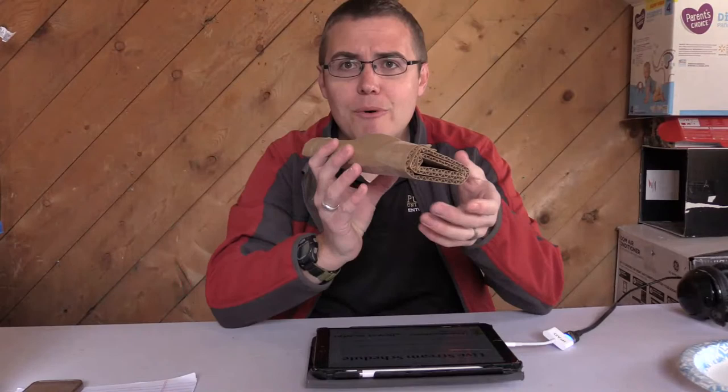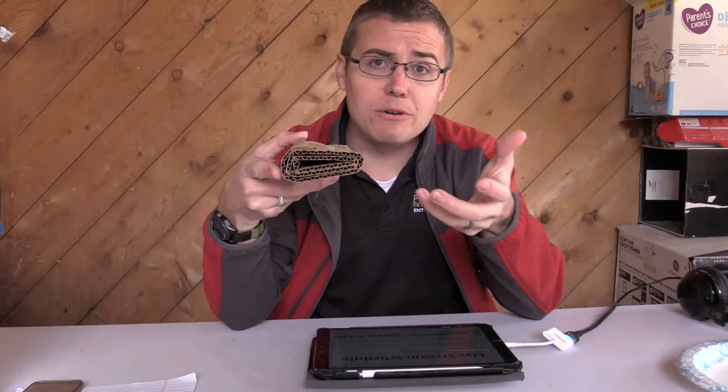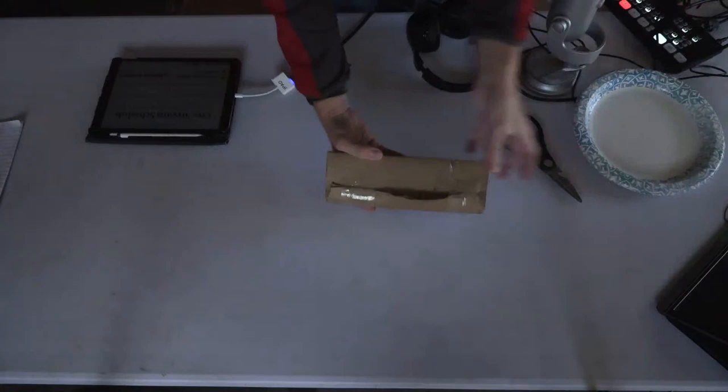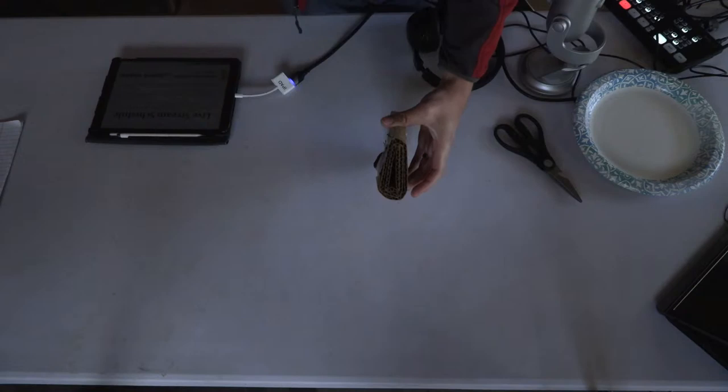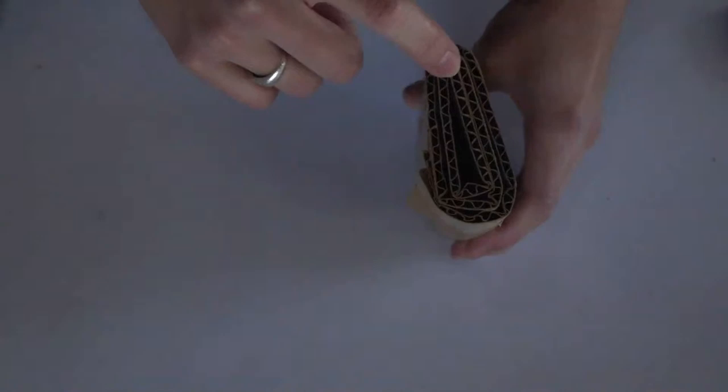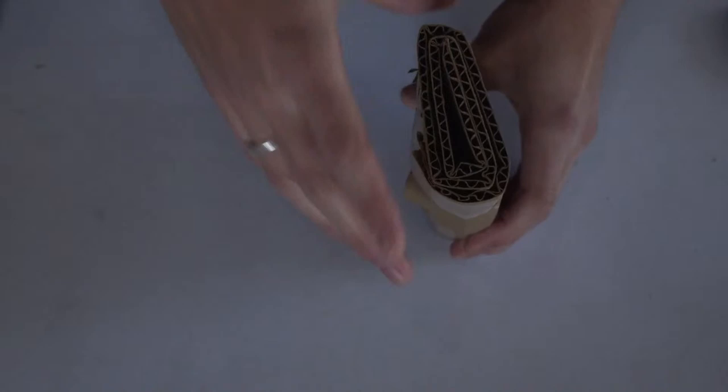Now I'm going to show you this trap. This idea originally came from a researcher in Israel — if you look in the description of this video you'll see where it came from. Researchers were trying to find insects in trees without destroying them, so this is similar to pitfall traps — a way to collect insects without killing plants or destroying other things. You basically take some corrugated cardboard cut into strips, which has these tiny little triangular shapes inside where insects can go in and hide.